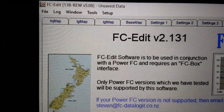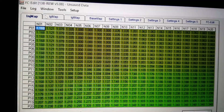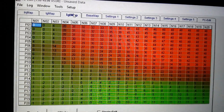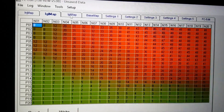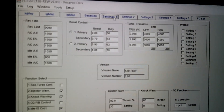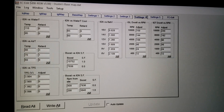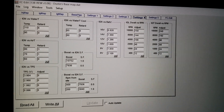Now you can see the tabs on top. You're supposed to see the actual map — this is the injector map — and then the ignition map, and then the settings.